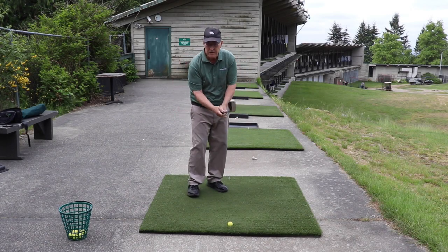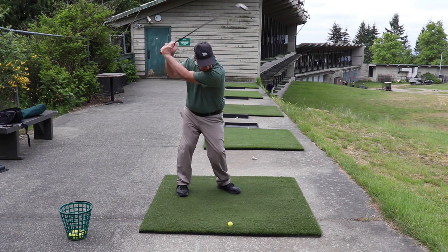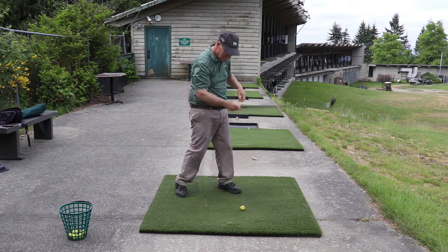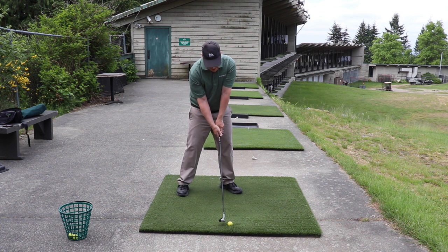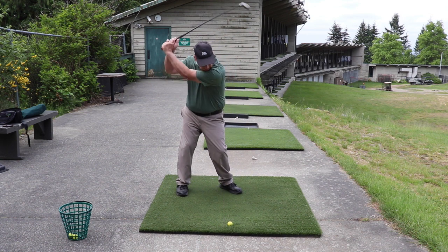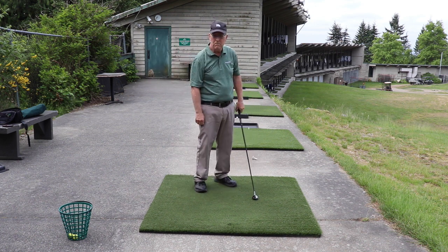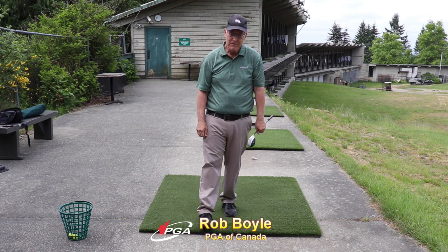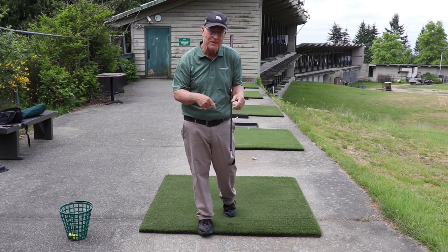This ball is going to go miles. Hi, I'm Rob Boyle from Drive4Success. I have had many golfers recently ask me about how to get rid of a top shot.